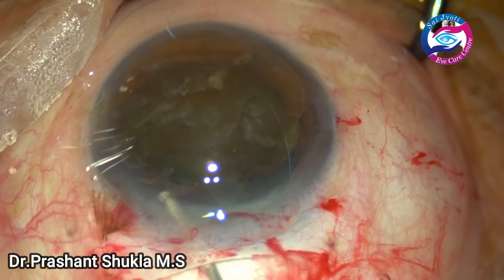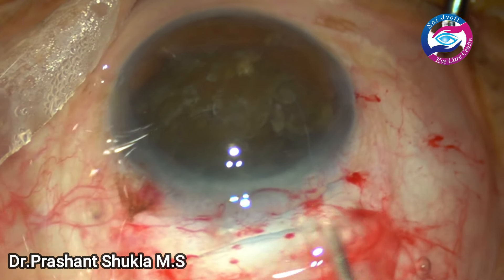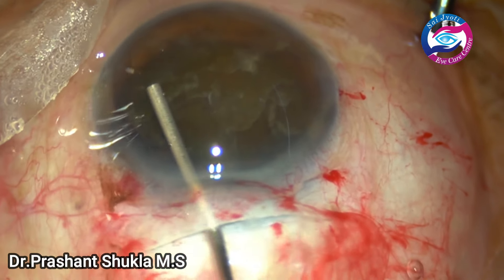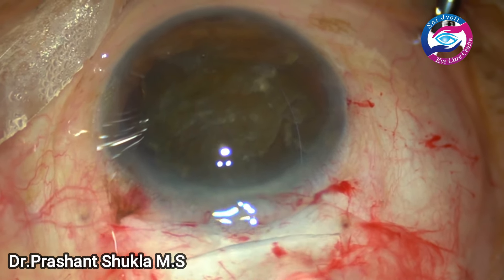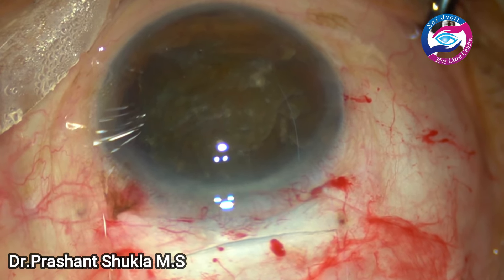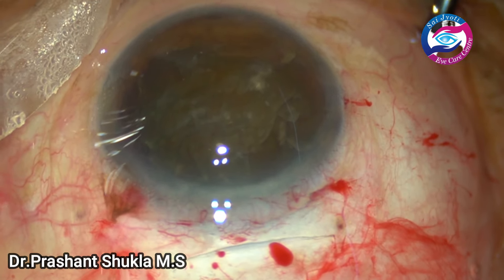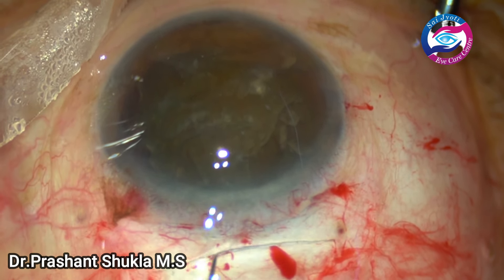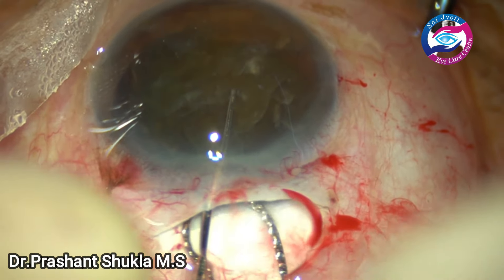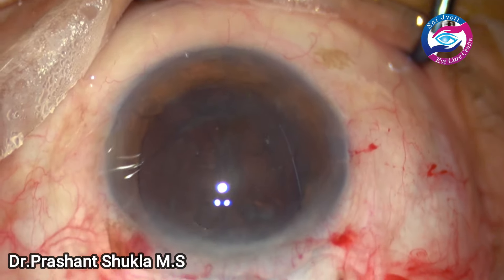Before removing the nucleus, some viscoelastic is instilled to protect the corneal endothelium as well as the posterior capsule. Also, using the cannula I am just checking the size of the incision — whether it is appropriate to remove this nucleus or not. Now I am using a vectis and a Sinskey hook to remove the nucleus using a phaco-sandwich technique, and smoothly the nucleus has been delivered out.